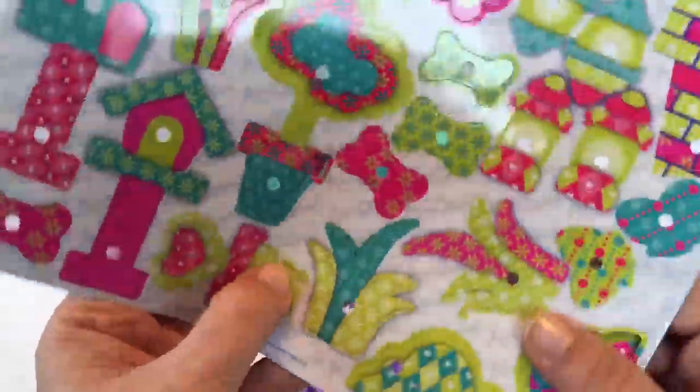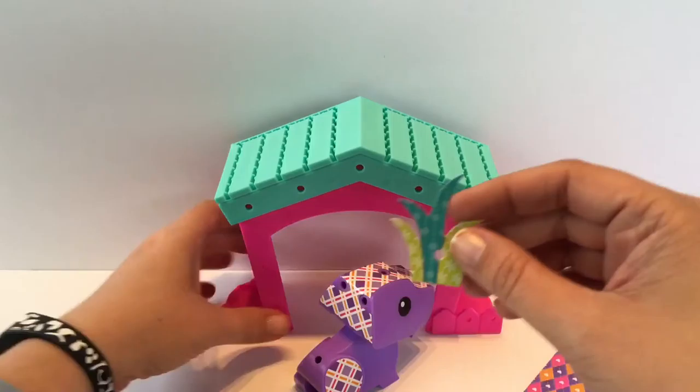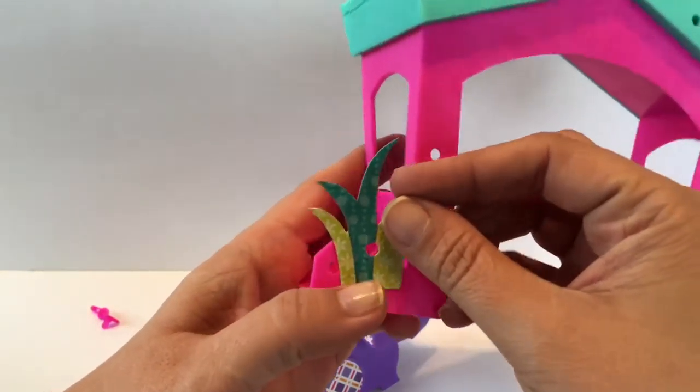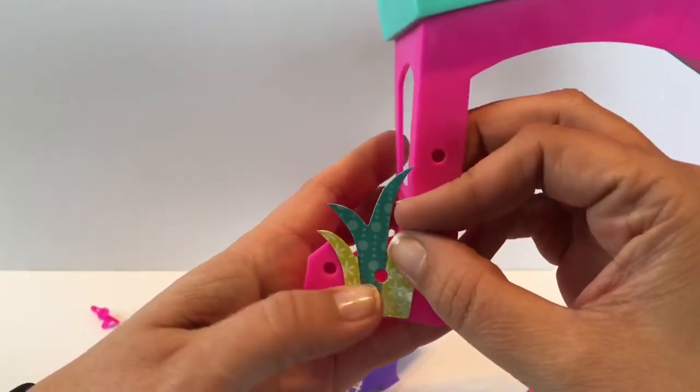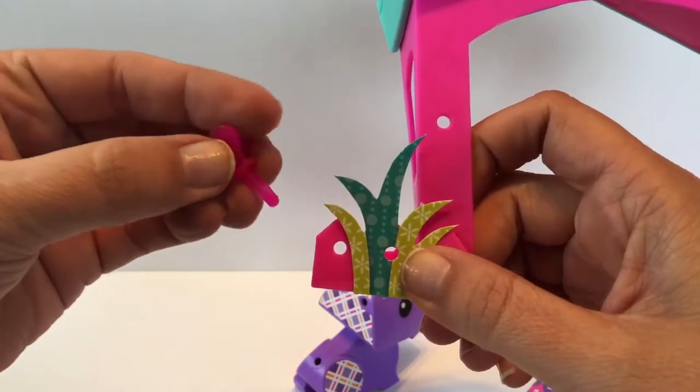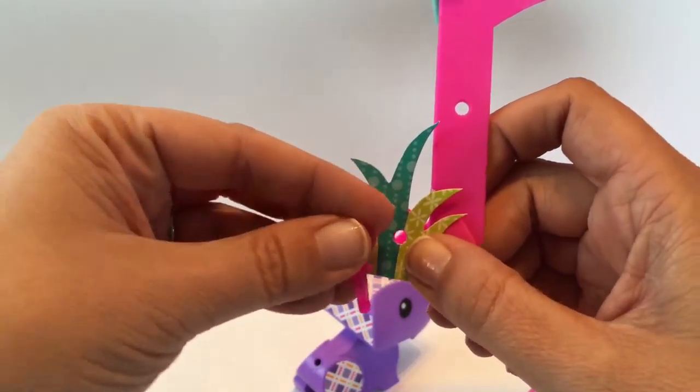I've got all these paper parts that I can punch out. I'll punch a couple of them out and show you how it goes. Here's one part — I can punch a piece of paper through here and use the pens to attach things.